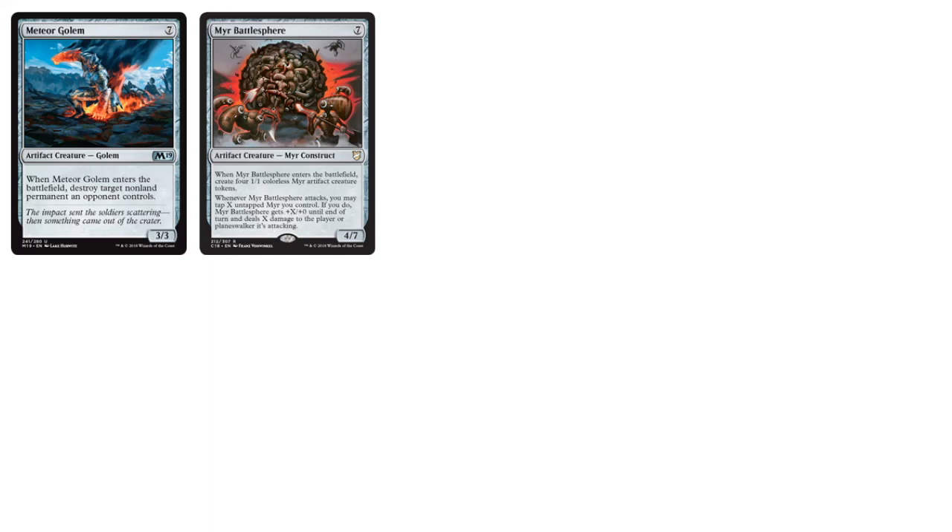Going into the seven-drops: Meteor Golem provides general removal that you can put in any deck. Mirror Battlesphere — the art looks like a brain but it's this giant rolling ball of mirror constructs, which is hilarious. It's a seven mana 4/7: when it enters you generate four colorless 1/1 mirror artifact creature tokens, and whenever it attacks you may tap any number of those untapped mirror creatures — the battle sphere gets +X/+0 and deals X damage to the player or planeswalker you're attacking. A lot going on but it just seems like a good finisher.